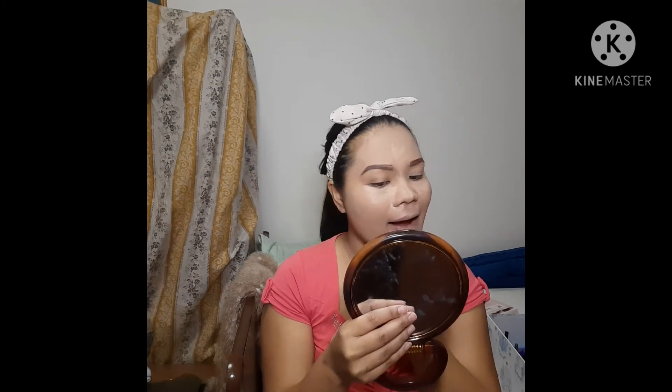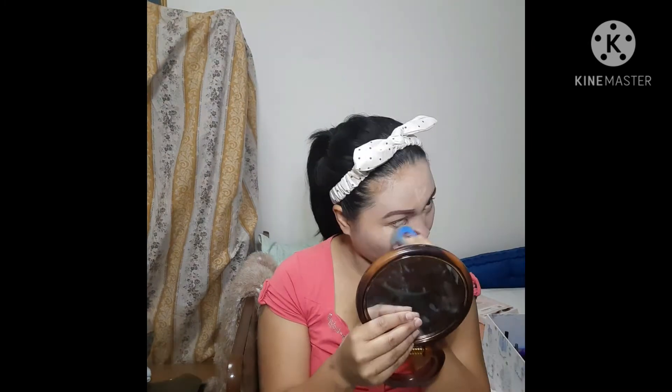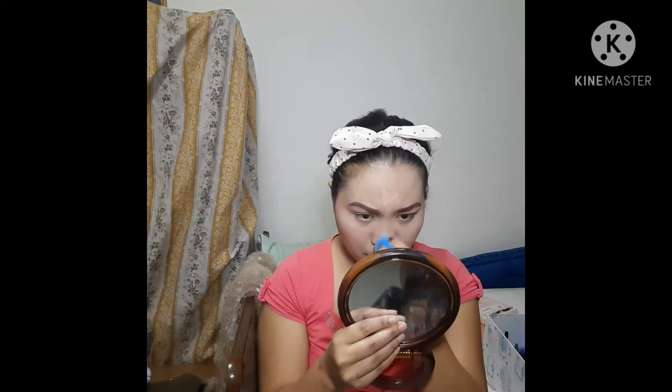I use this concealer from Max Factor, and I also use this concealer from White Only.